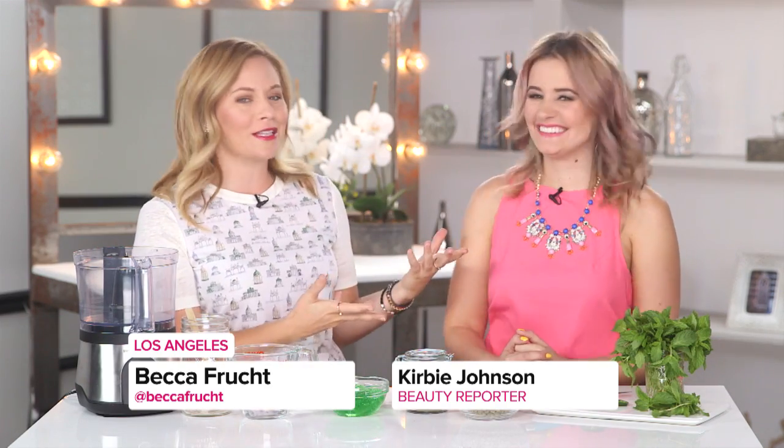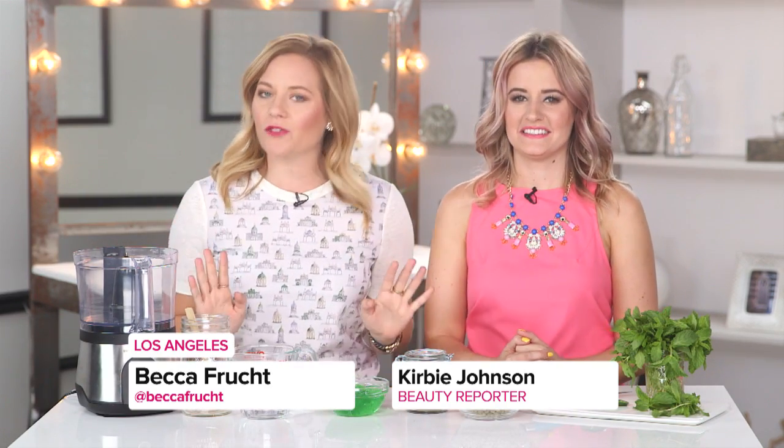PopSugar beauty reporter Kirby Johnson is showing us how to make a red-hot detoxifying scrub at home. Are you ready? I am, and I say red-hot because I see the jalapeños over there.